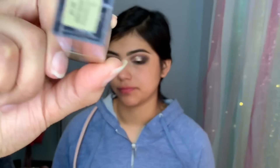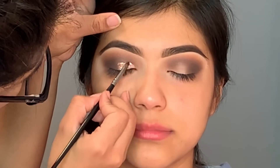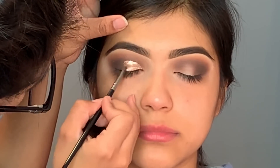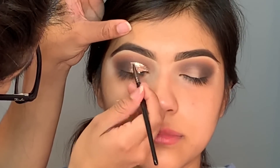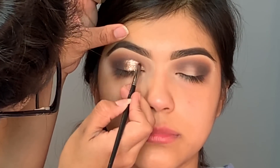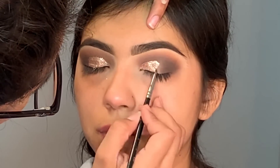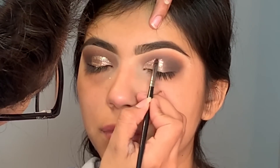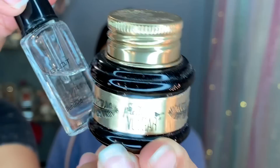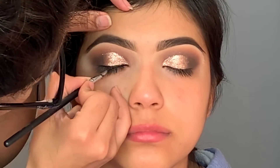Now moving on to the best part — glitter! I'm using the Stila Glitter and Glow in the color Kitten Karma, a beautiful rose gold glitter, and I'm using the Morphe E35 to apply it. If you haven't tried the Stila glitters, you're missing out — they're beautiful, so easy to apply, they stay exactly where you put them, and you don't need any glitter glue. I actually used the glitter itself to create the cut crease without concealer, and it turned out amazing. I highly recommend the Stila glitters.